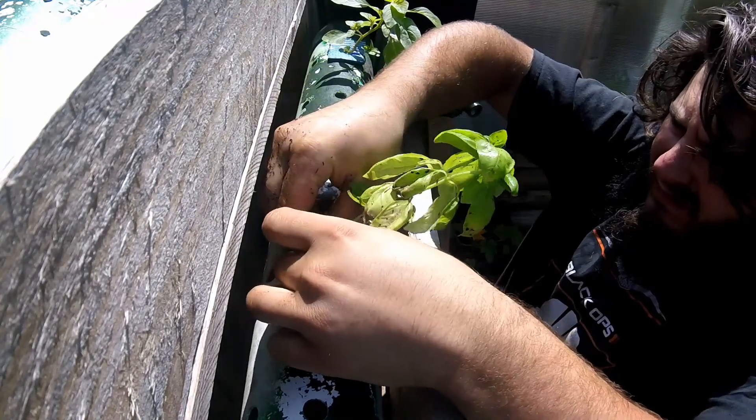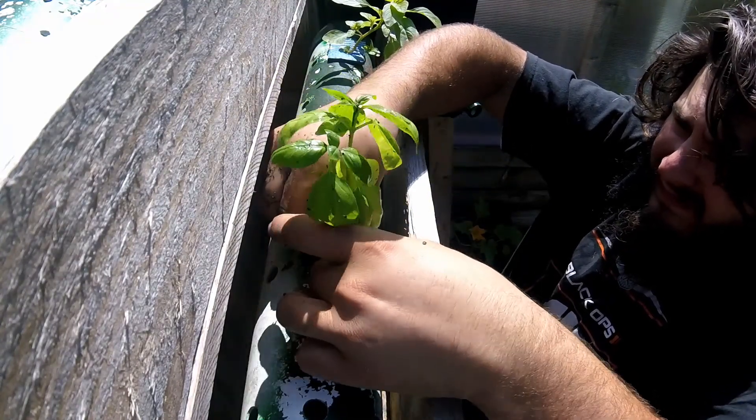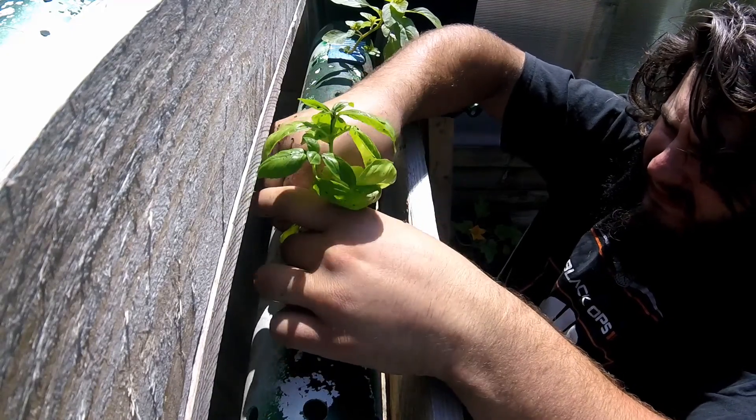Carefully poke it down through — try not to break any of the roots. In order to hold it up once I get it down through there...